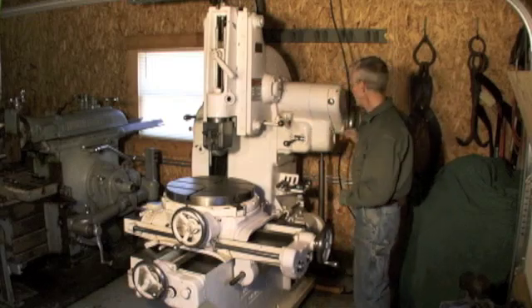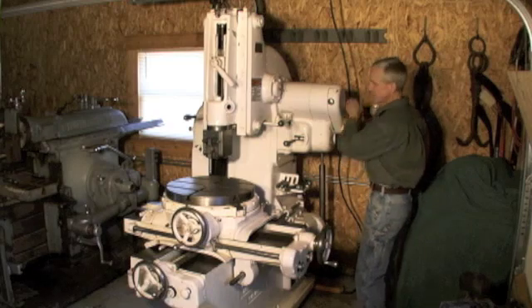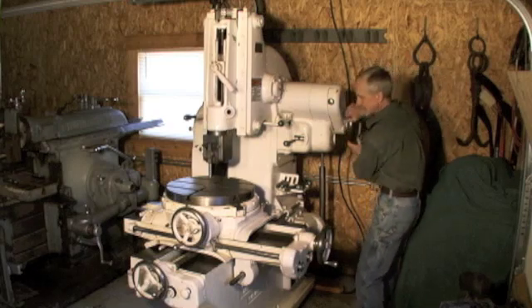Before I do it, I'm going to go ahead and check my clearance, make sure I don't have any interference. It's a nice feature — you can turn this wheel and check your positioning.